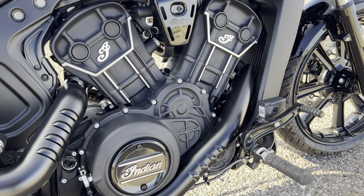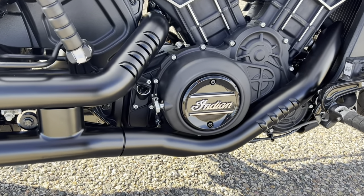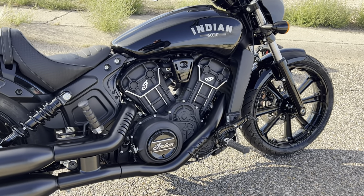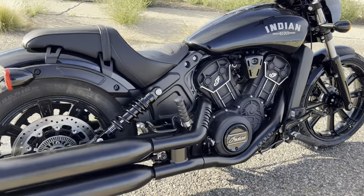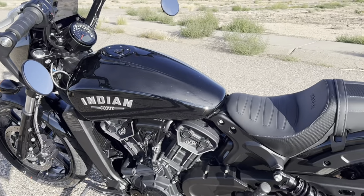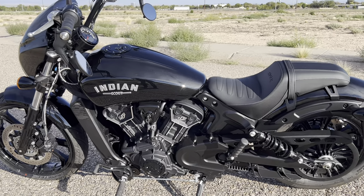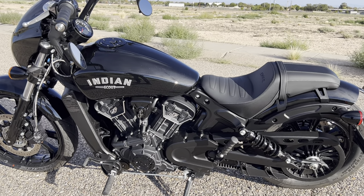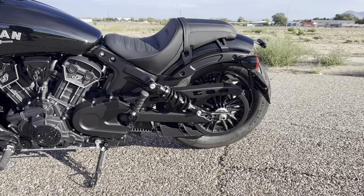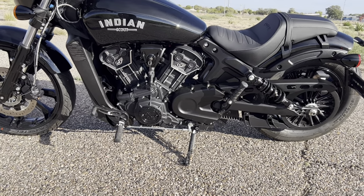It has six gears in the drivetrain, which is a really good option on the full size. When we do road testing you'll see you don't feel like you're going to run out of gears. If you get the Scout 60 with only five gears, I think you'll be a little disappointed — even though they stagger the gears slightly, it's not going to give you the full gearing effect of six gears. That's one reason I went with the full size Scout, plus the power output — 100 horsepower on a bike this light, coming in at around 545 pounds with a full tank, is pretty impressive.